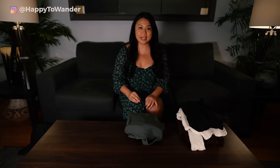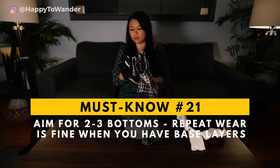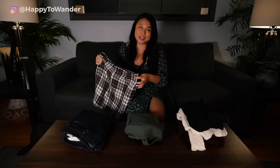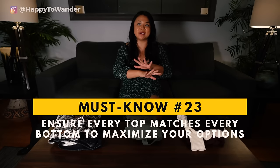Next, let's talk jeans and bottoms. I would pack two bottoms — that might be two pairs of jeans, two skirts, or whatever works for you. For a week I'd bring a pair of jeans and maybe a cute skirt or something, because sometimes when you go to Europe you want to look cute. So long as you have that warm base layer underneath, you're good to go. The key is to make sure every top matches every bottom so you can mix and match your outfits and it doesn't look like you're wearing the same thing every day.